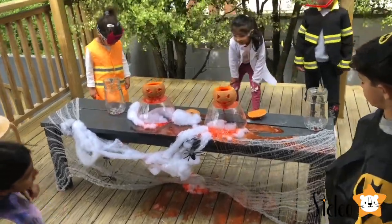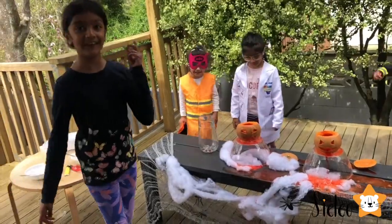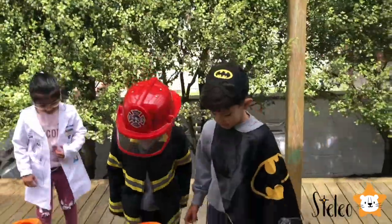And that was your puking pumpkin volcano. What do you think about this experiment?